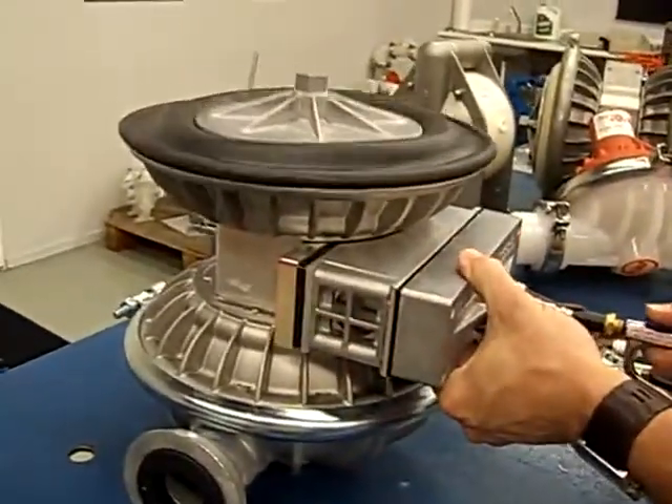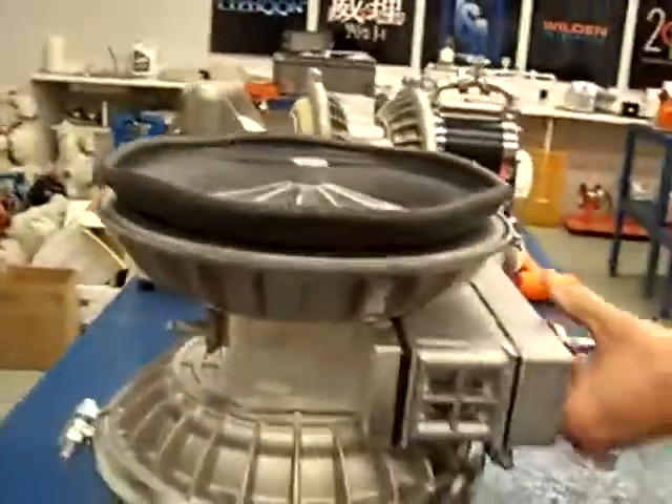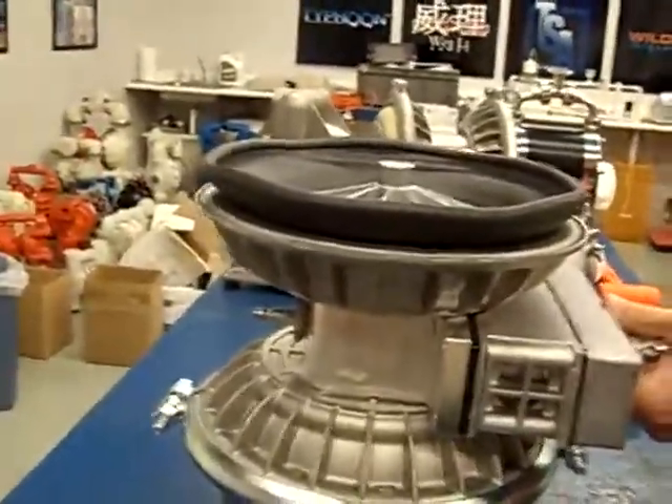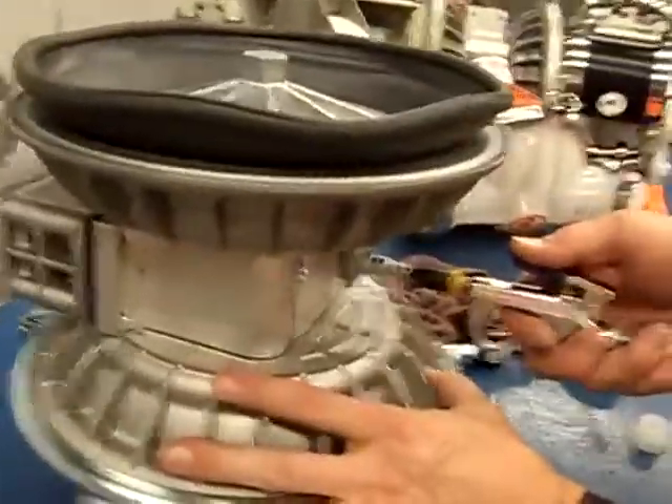That's going to push that diaphragm all the way down, which is the position everybody here is more common with. Once it pulls it all the way down and shifts the spool, then what we've got to do is come back to the air side and give it a brief puff until we change the location of the spool.